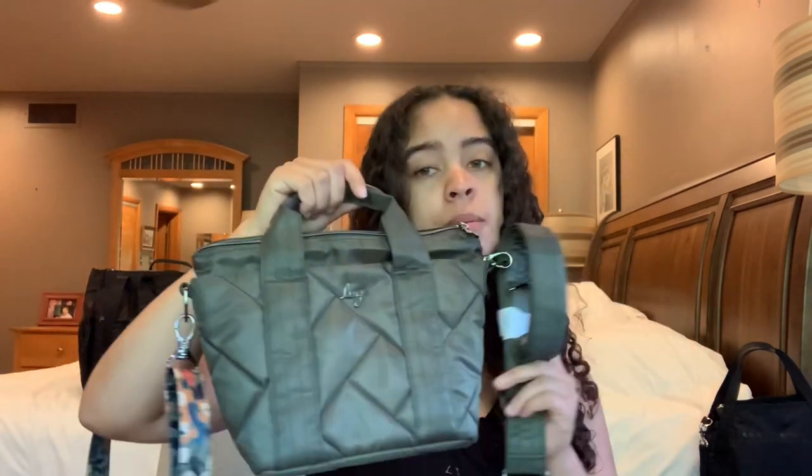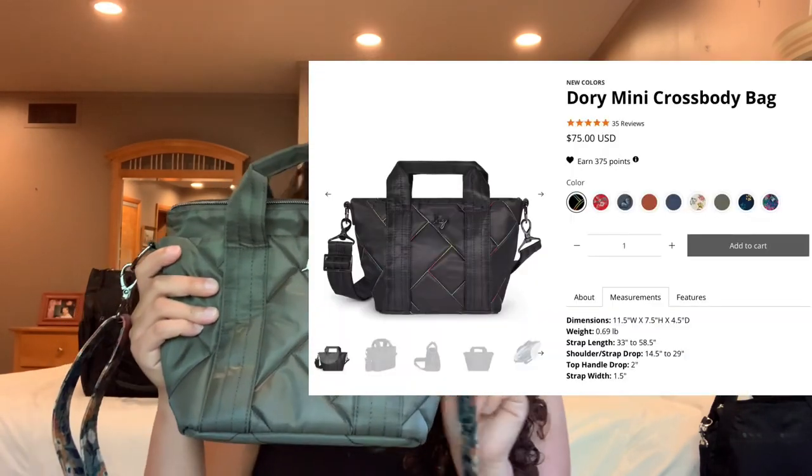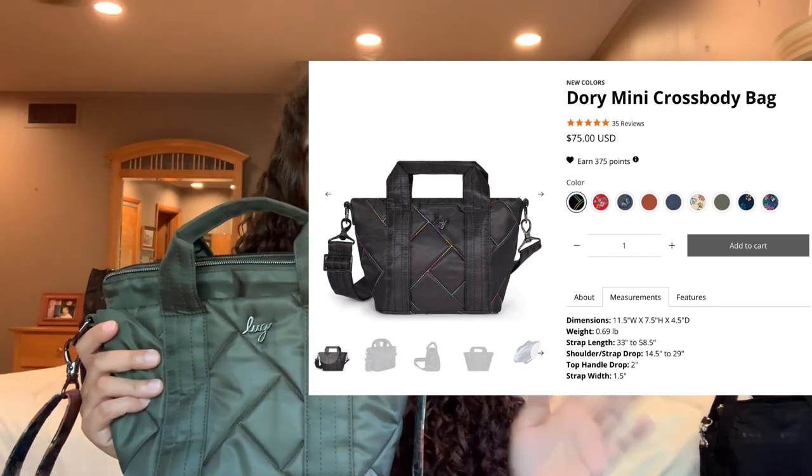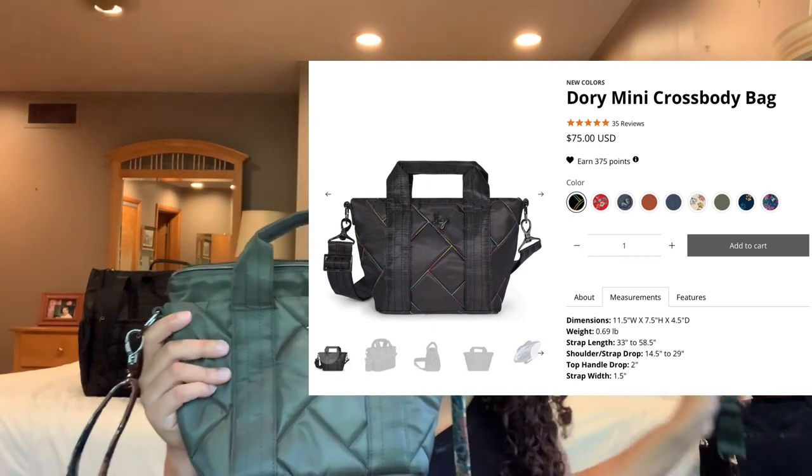I'll go ahead and stick the measurements on the screen — the width, depth, height of the bag, and the 1.5-inch strap measurements including how long you can extend it. I'll also put all of that in the description box if I can remember.